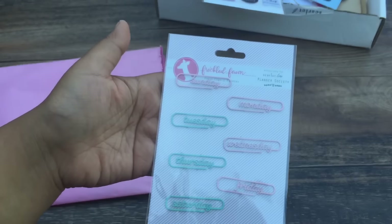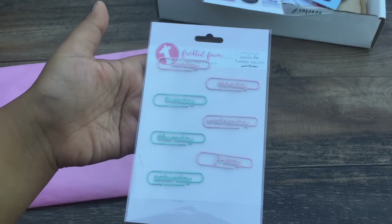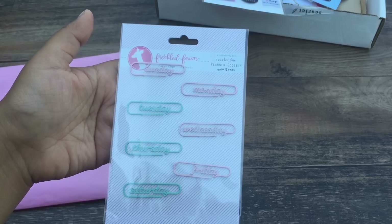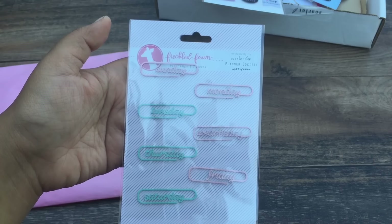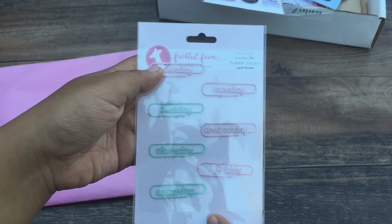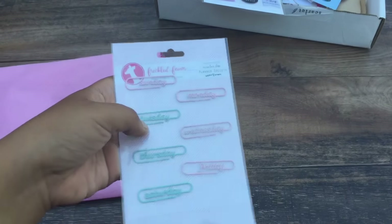And then we got these Freckled Fawn Days of the Week clips. As you can see, they are pink and mint. You got Sunday through Saturday, and they alternate colors. So if you start your day on Monday, then your Sunday will be the alternate color. But if you start your day on Sunday, two days will be the same.